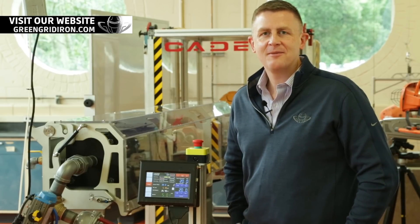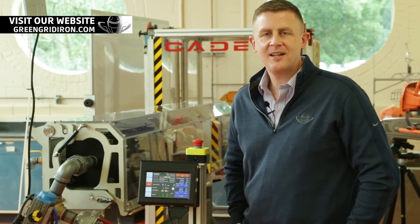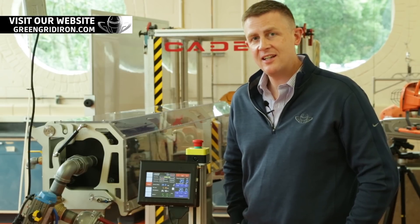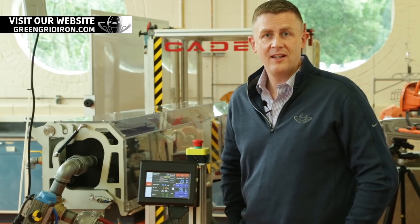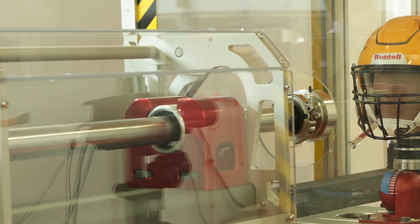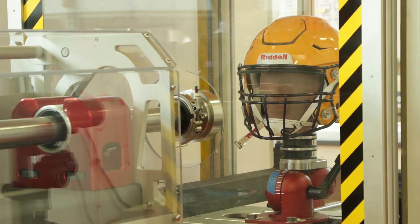Welcome back. I'm Jay. We've got Steve behind the camera. We are on location today at Clemson University in the Packaging Science Lab, where we're talking to some of the PhD candidates about a new toy they just got. It's a pneumatic ram designed to hit football helmets, and we're going to go over some of the testing that they do for our face masks for us at Green Gridiron to make sure you are safe.